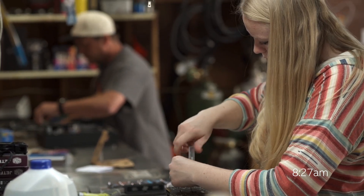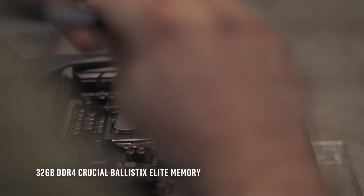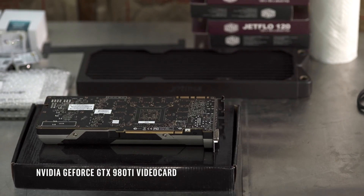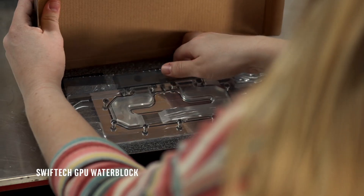The other components we have in the system: an ASUS motherboard featuring a Z170 chipset, 32 gigs of DDR4 Crucial Ballistix Elite. The GPU we're using for the build is going to be a 980 Ti. The water blocks we use are SWIFTECH — water block for the CPU and the GPU.